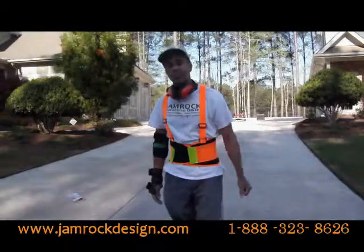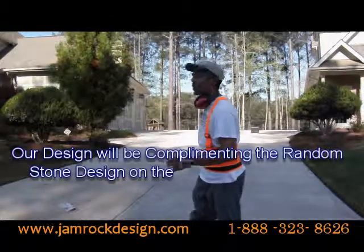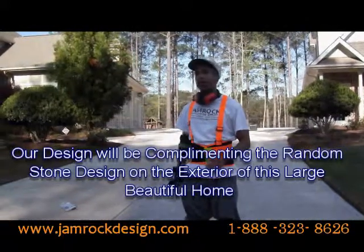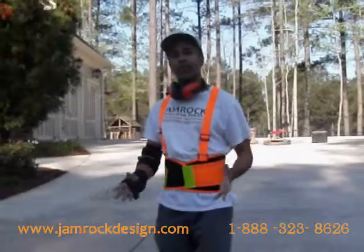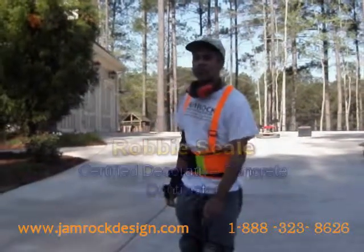Welcome back. We have a massive driveway that we're going to be doing, with about 2,300 square feet. So we're going to be doing a wonderful design — it's going to be a cobblestone look and a tan looking color. But it's a lot of work. Stay tuned and you'll see the whole progress, and at the end we'll see what everything looks like. I'm Robby and we're Jam Rock Concrete Design and Decor. We'll see you in a few months.